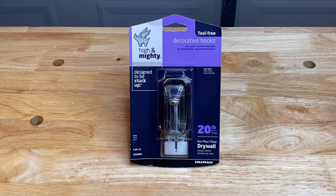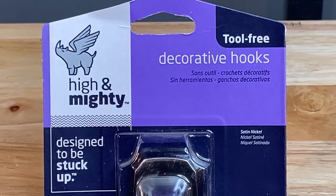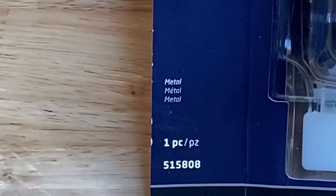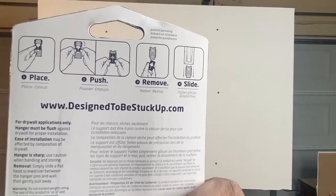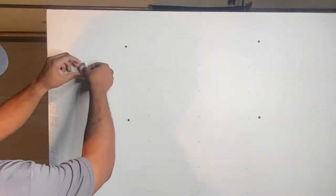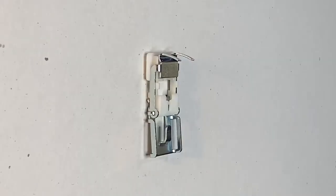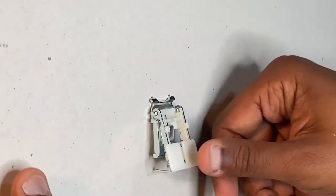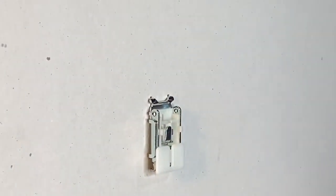First up is a decorative hook by Hillman. The hook is made to work with drywall, and the package says it can hold up to 20 pounds. It comes in several different metallic finishes. After reading the instructions, I took the hook over to my test wall — it's made of half-inch thick drywall. I pulled out the bracket and pressed the side with the sharp legs into the drywall. The legs sliced right in, forming a firm connection, and the top of the bracket folded down allowing for four different points of connection to the wall.